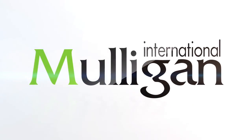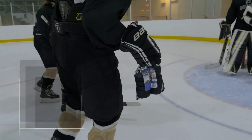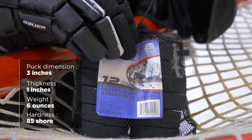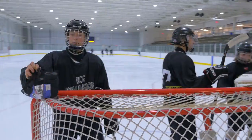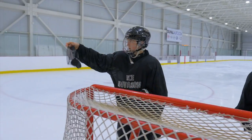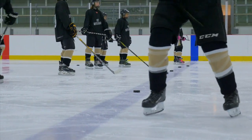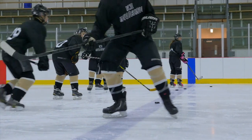Mulligan International presents their Hockey Pucks Ice Invasion. Distinguish yourself with high-performance ice hockey equipment. The design of these black vulcanized rubber pucks is ideal for practicing and playing in your league. Available in a 12 puck package.